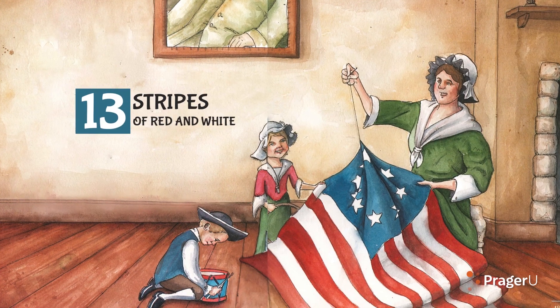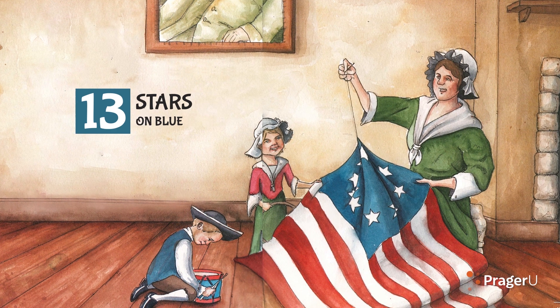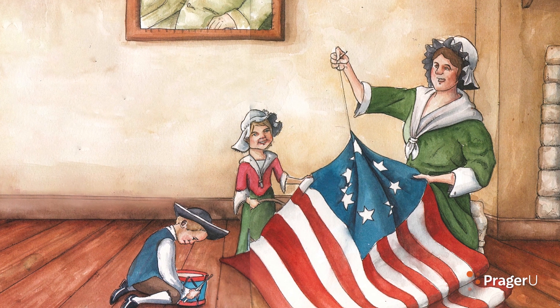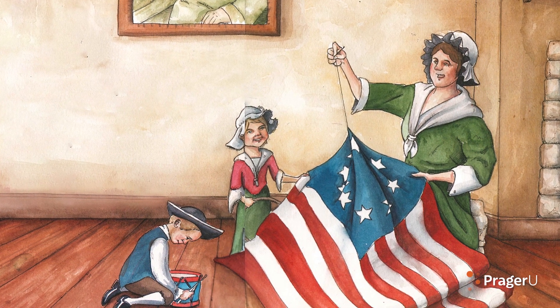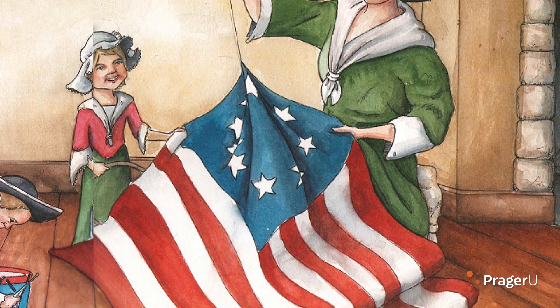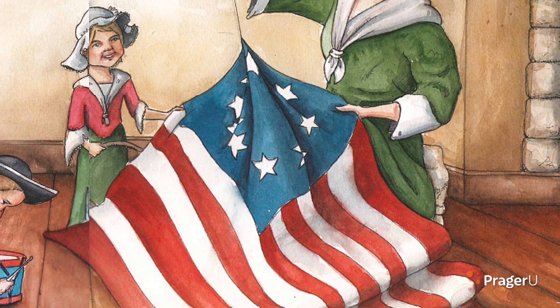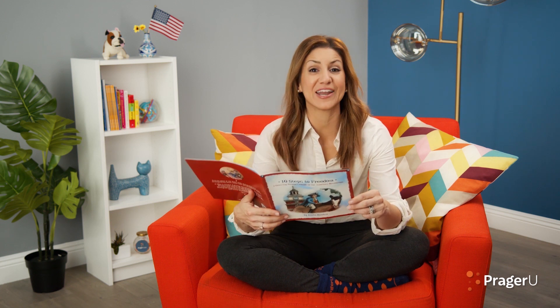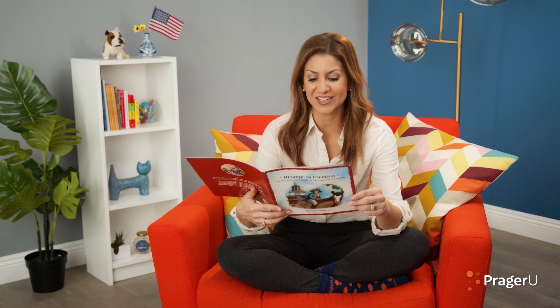Thirteen stripes of red and white, and thirteen stars on blue. Under this flag, we began to fight, and to this day, still do. Each colony fighting for us to be free had a stripe on the flag all its own. A new constellation for liberty, as free as the stars that shone. Oh, say does that star-spangled banner yet wave, o'er the land of the free and the home of the brave.